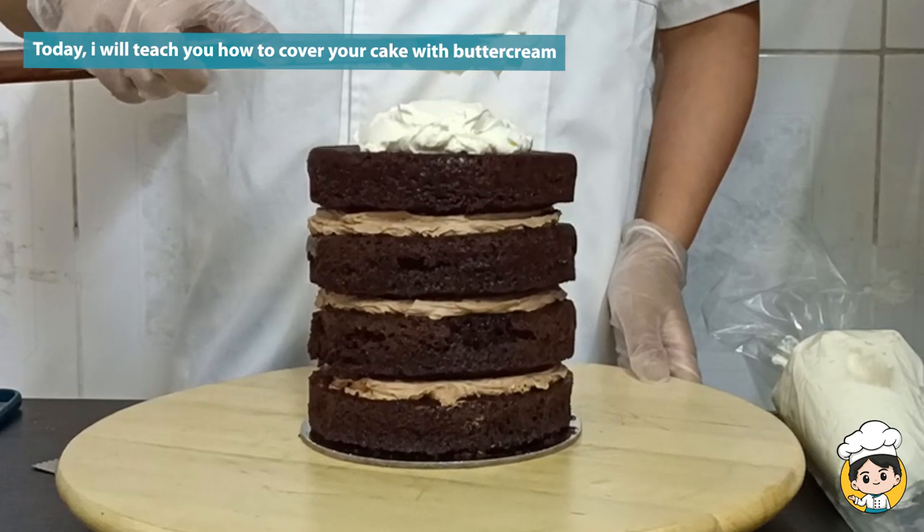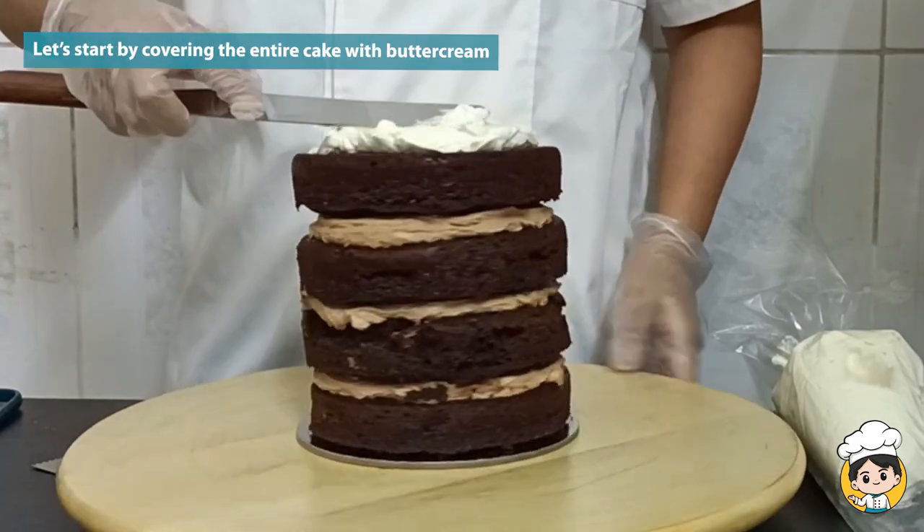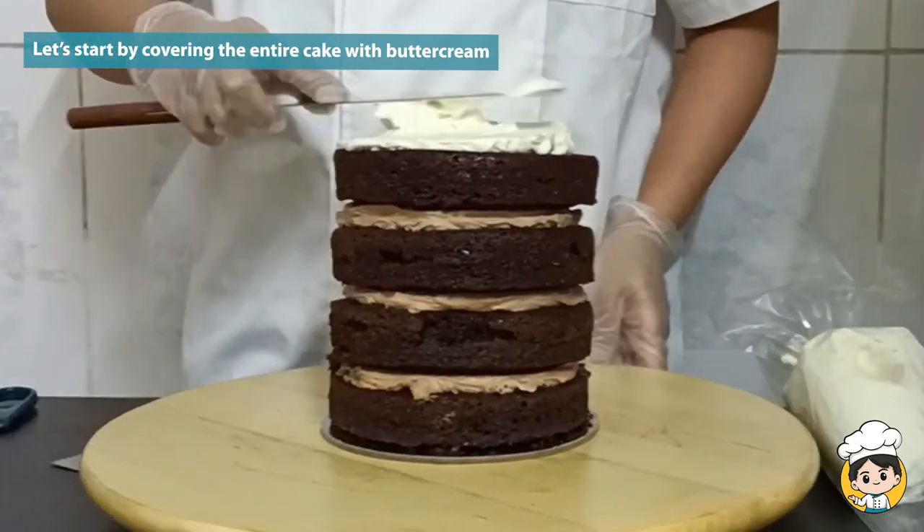Hi guys, today we are making a graduation cake. But first I'll teach you how to cover the cake with buttercream.